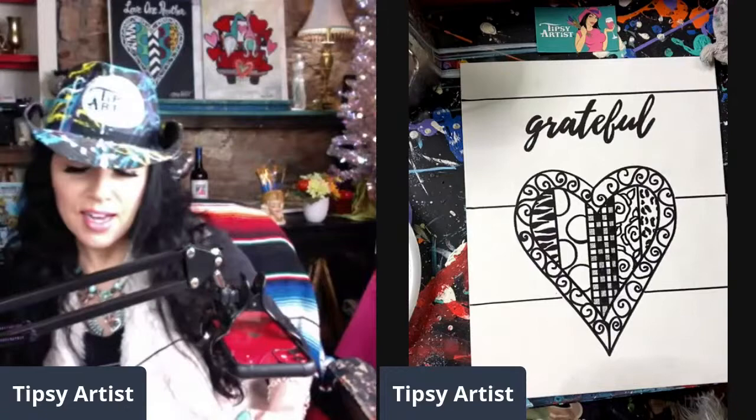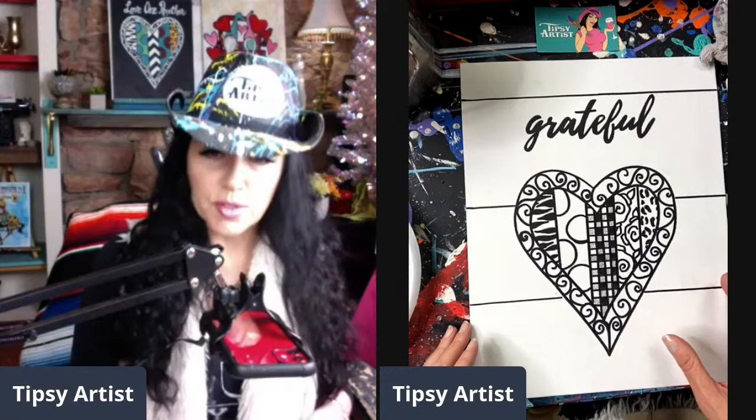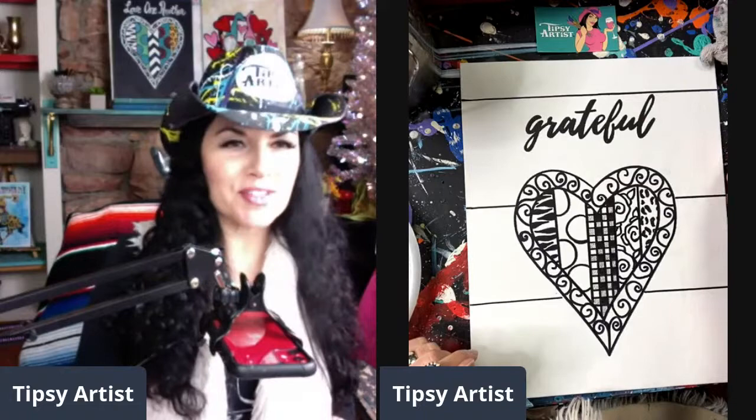In the description I always have a link to the painting kit and all the supplies you need. If you have any questions, let me know in the comments — I always get back with everybody. Hello to everyone joining me today. Hope y'all are staying warm and having a good time.